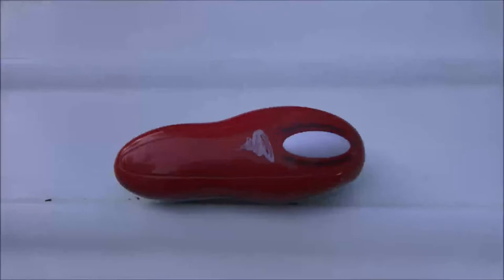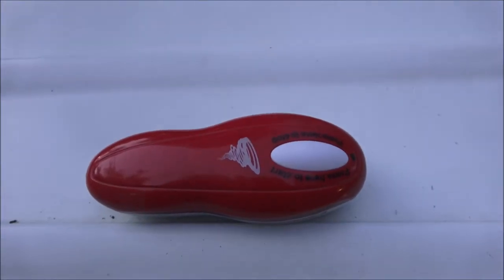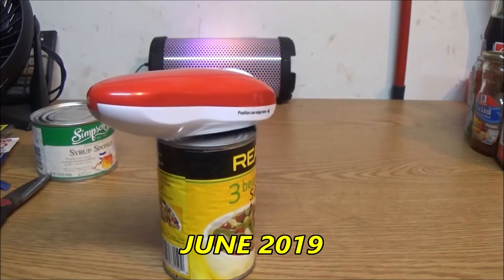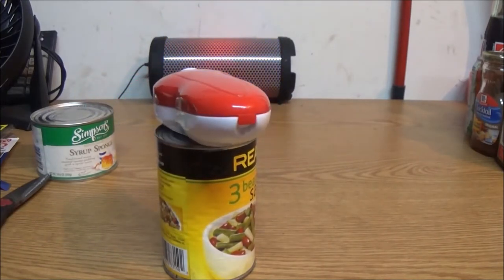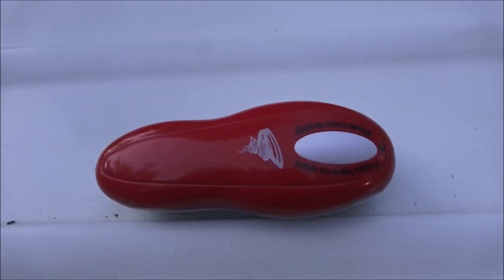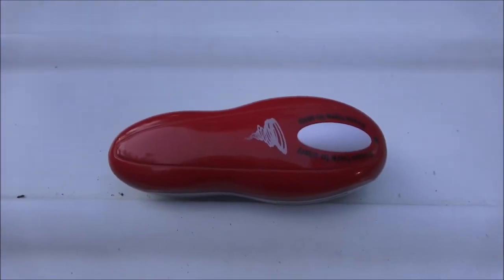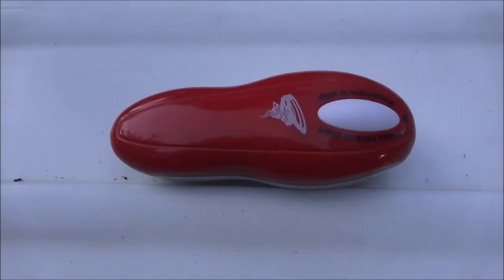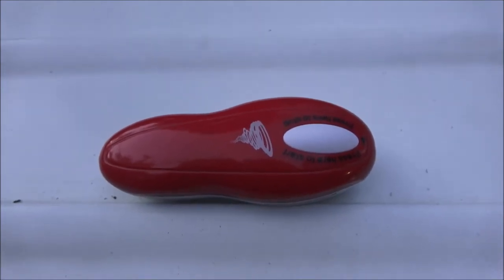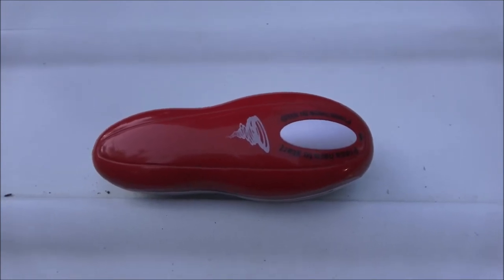Item number two is the Tornado electric can opener. Here's a quick clip. It was about $20 from Dollar General. I still use it every day — I used it yesterday, probably at least six times a week. It is slower than some of its competitors, but all in all it gets two thumbs up and an A-plus from me.